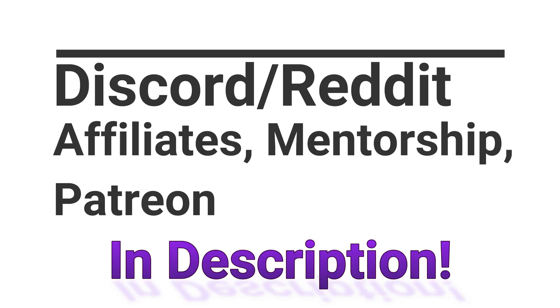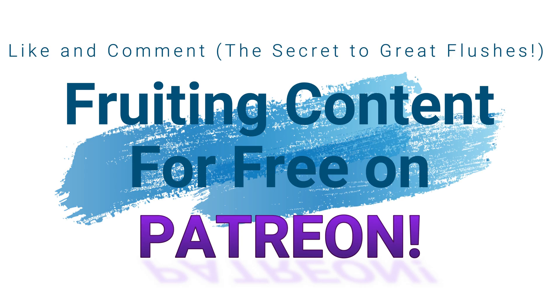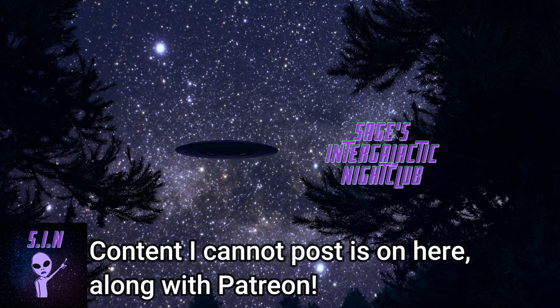What is up everybody? This is Michael File Sage checking in here today and I just wanted to show you guys some quick updates on some of the experiments that I was talking about in recent videos.